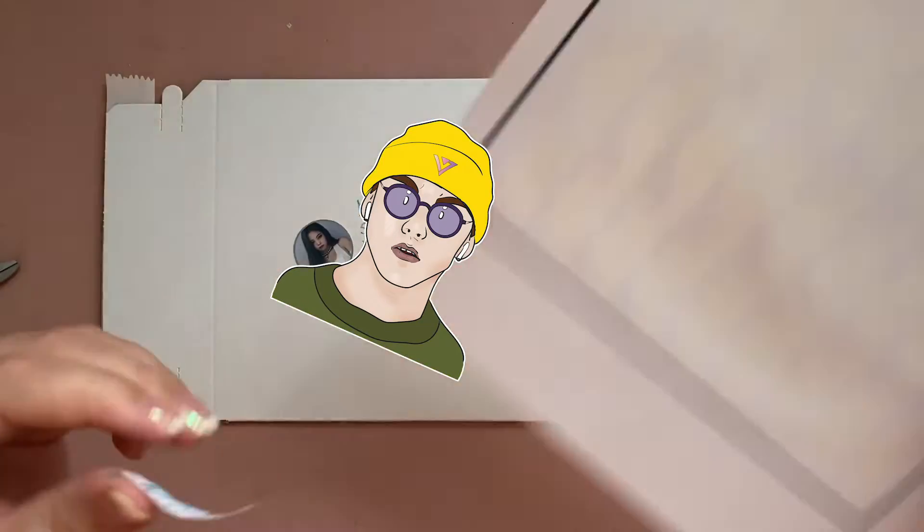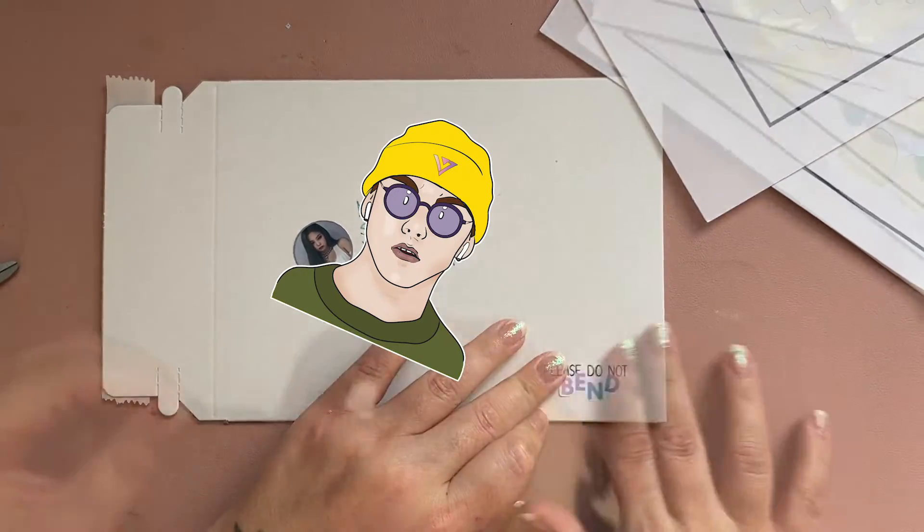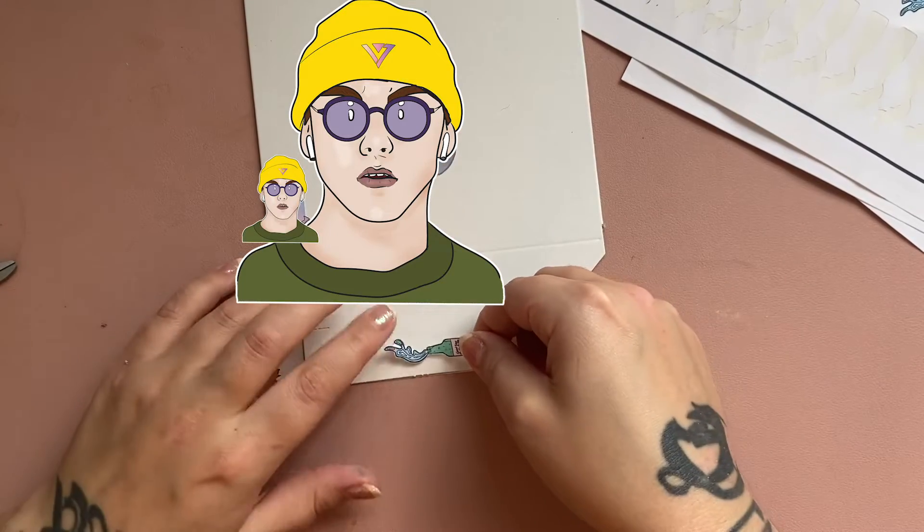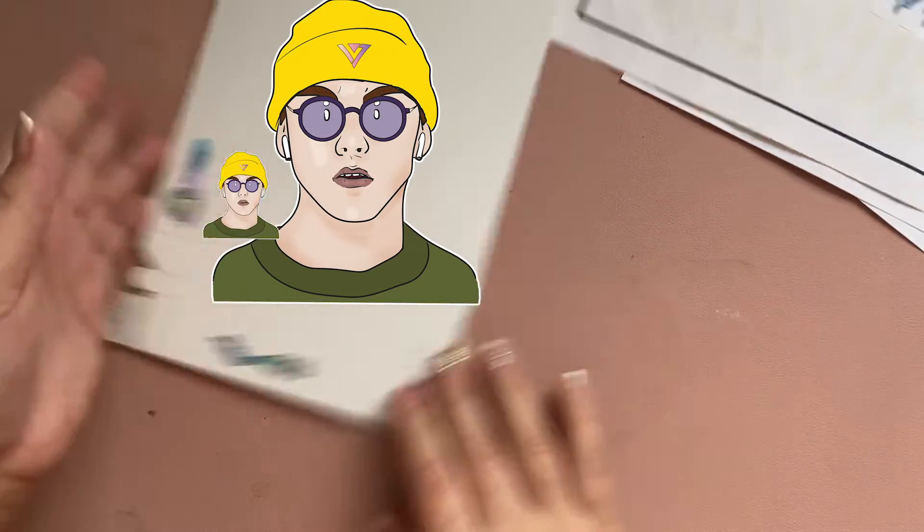While they're all cutting, I label the shipping envelopes that they're getting sent to, and put on all of the labels for that, and then it's time to package up all of the stickers to go.